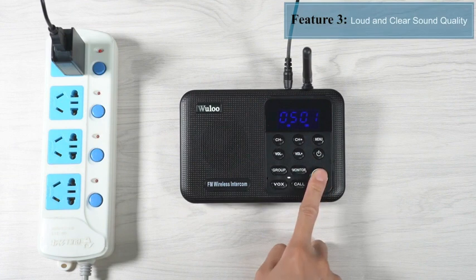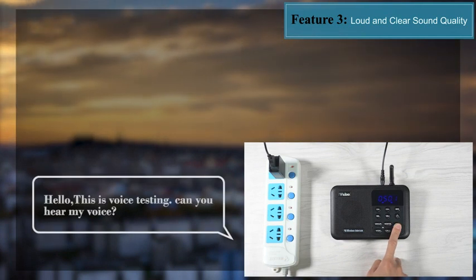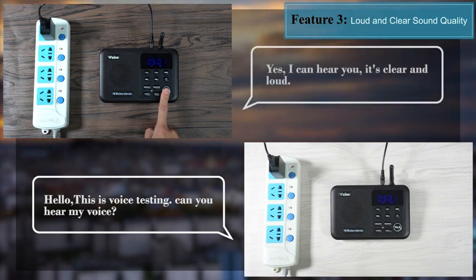Feature 3: this intercom has clearer voice quality for high-quality communication compared to similar products. Please note that you cannot press the talk button on both sides of the system at the same time — you will not be able to hear the other user's voice if both sides are pressing and holding the talk button simultaneously.